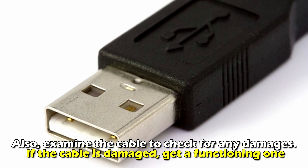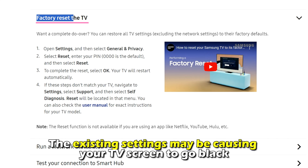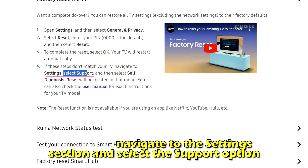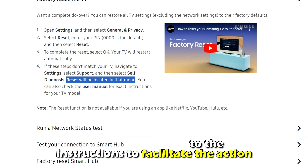First, ensure your TV is set to the correct input source — use your remote control to navigate to the appropriate source. Then confirm that the HDMI is connected securely to your Samsung TV and the device. You can use a different HDMI port to see if the issue will be resolved. Also, examine the cable to check for any damages; if the cable is damaged, get a functioning one.